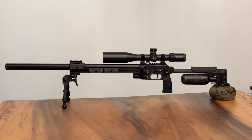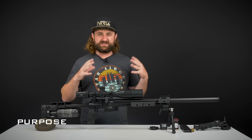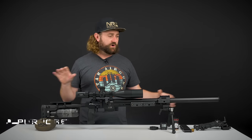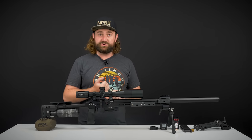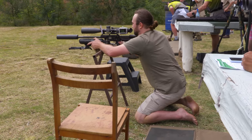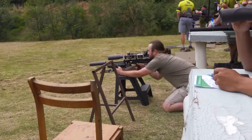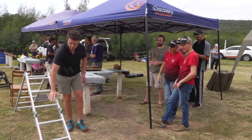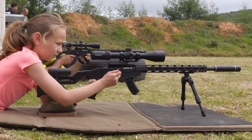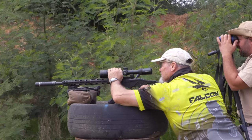A quick overview to start things off: this is built for precision rifle. When I say precision rifle, that's a very broad term covering NRL22, small local matches where guys are shooting with rimfires, and precision rifle with centerfire rifles like NRL Hunter, NRL Race Gun, and PRS Series.